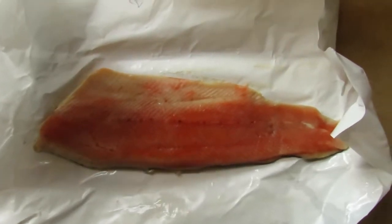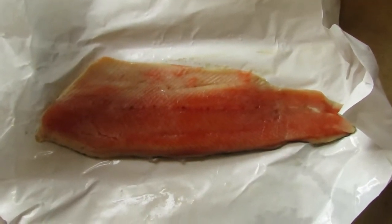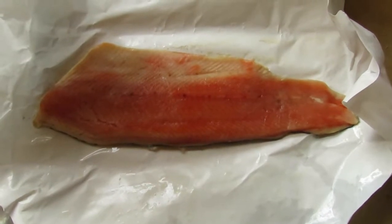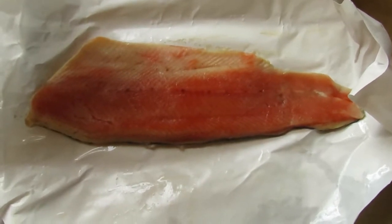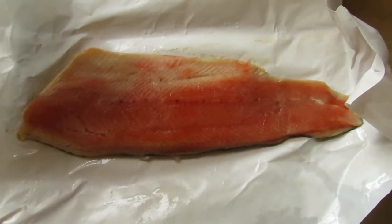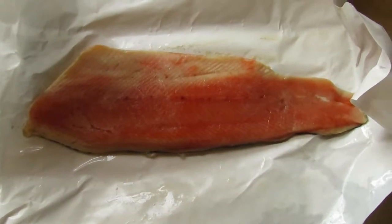Hello everyone, Frank Rotz, welcome back to my channel. What we're looking at here is absolutely — I wasn't expecting it to look this beautiful. This is a Lake Michigan coho fillet. I don't know how much this fish weighed before it was filleted, but it's beautiful with that pink and white red meat — just exquisite.